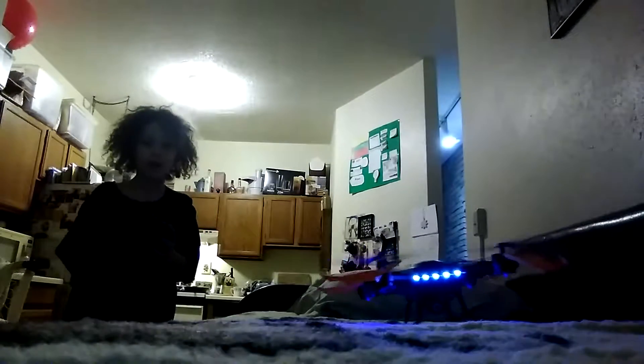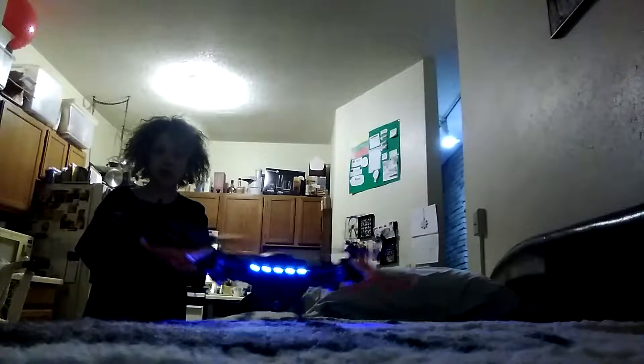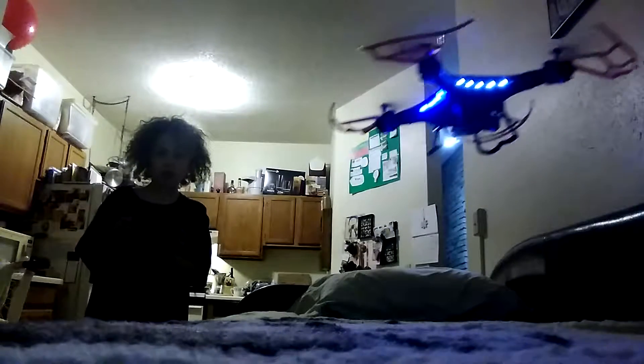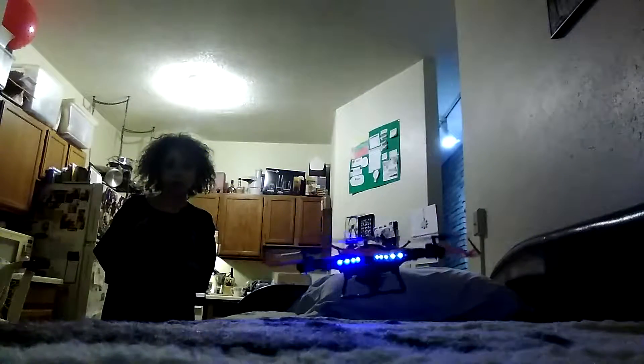Whoa, it scared me! Okay, let's get started. Also, sorry for the bad audio, just to let you know.